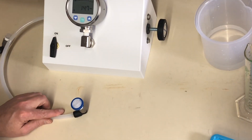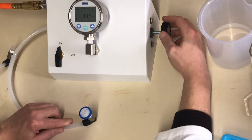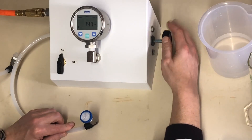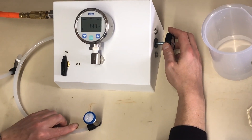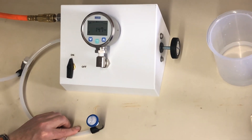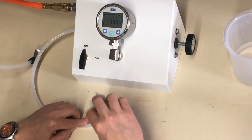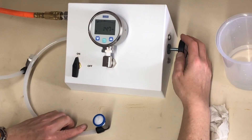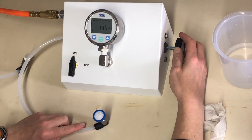After it sits for 15 seconds, we'll increase the pressure at approximately 1 psi per minute, which is about a quarter turn per second with the handle. We'll dab away any water that's in the way on the outside of the filter. Then we'll watch the base of the outlet stem for a bubble to appear.